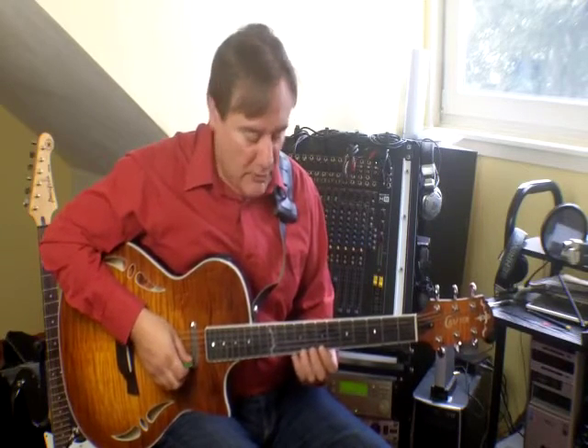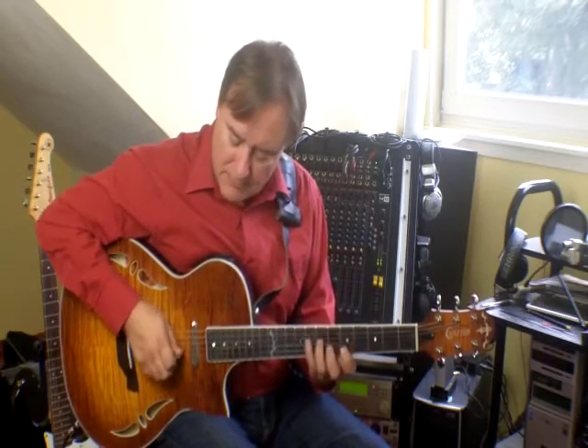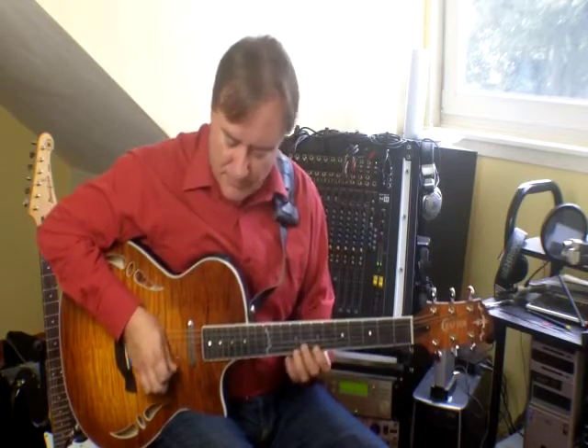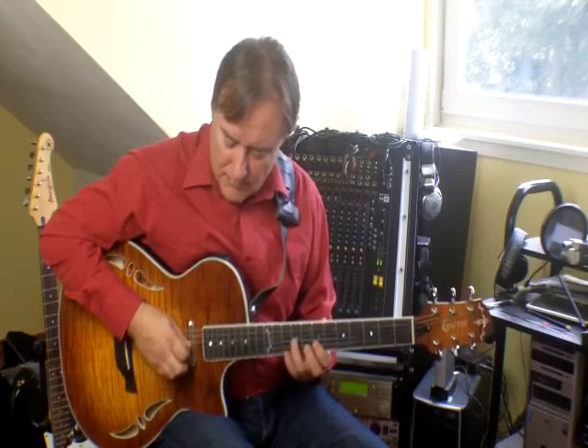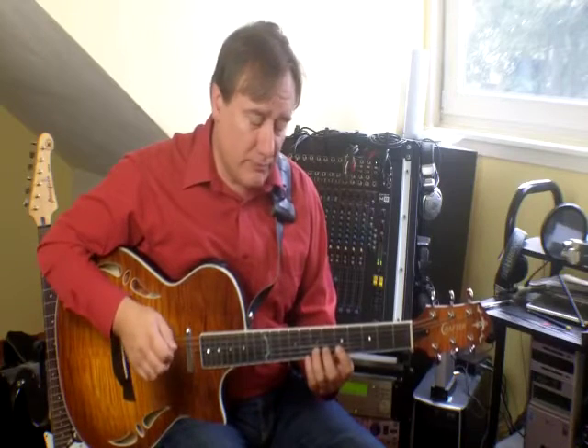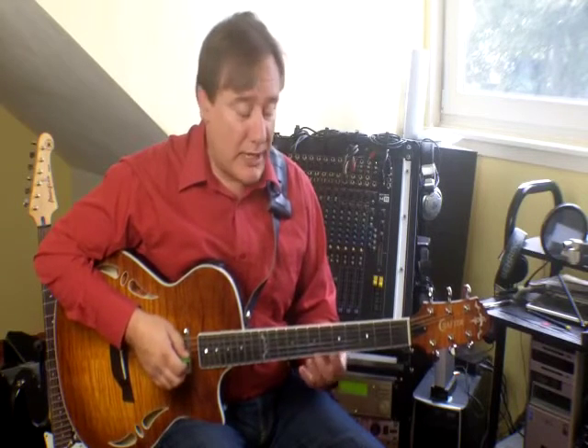There's some hammer-ons there — I'll talk about that. For most of that little passage of doodling around, I was using down and up strokes. I do like to play hammer-ons and pull-offs; it's a natural part, and I know a lot of people use it — maybe a lot more than I do.